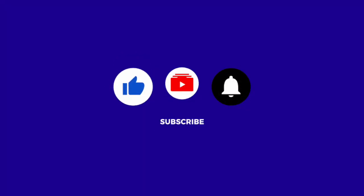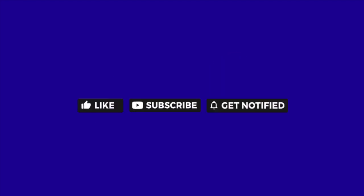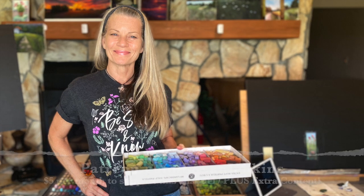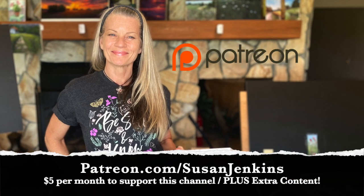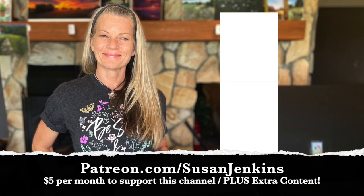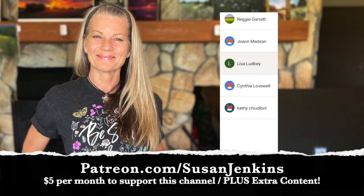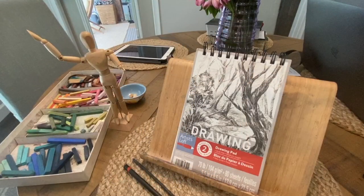Please like this video, subscribe to this channel, and hit that bell icon to get notified of future videos. A quick shout out to my actual patrons — they're the ones with their $5 a month support contribution that keep these free videos coming to people literally all over the world. God bless you patrons. If you'd like to become a patron you can do so at patreon.com/SusanJenkins.